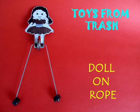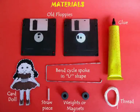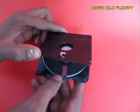The doll on rope is an extremely attractive toy. You need two old floppies, a bend, bicycle spoke, some weights, a piece of straw, and a doll.